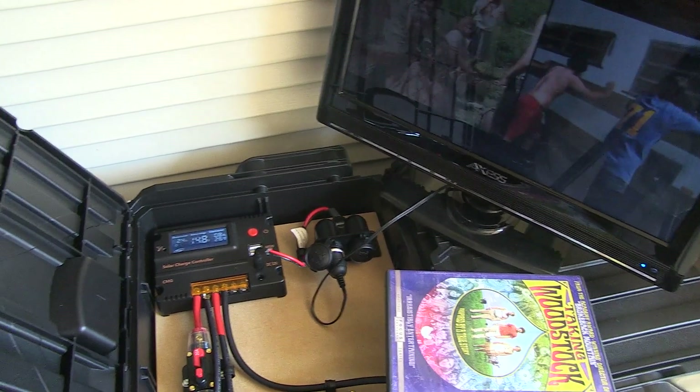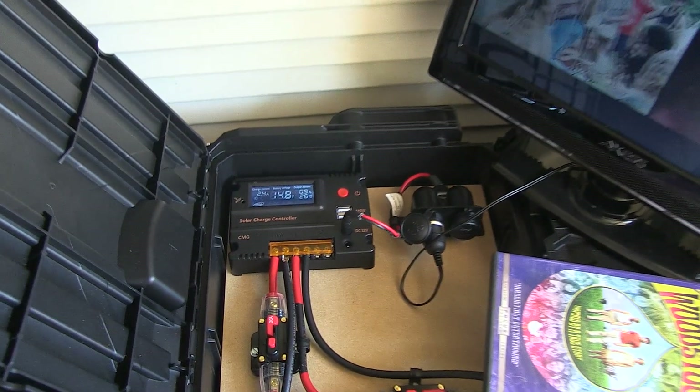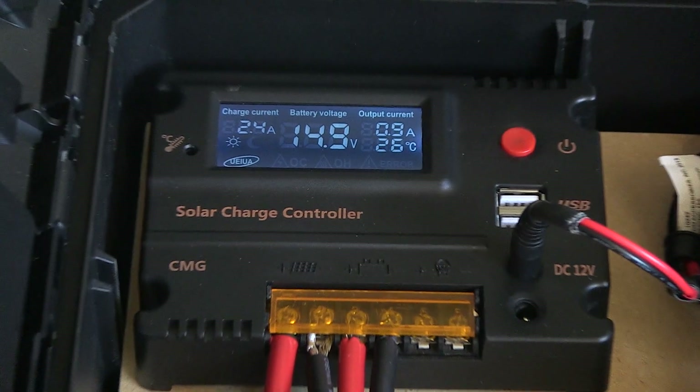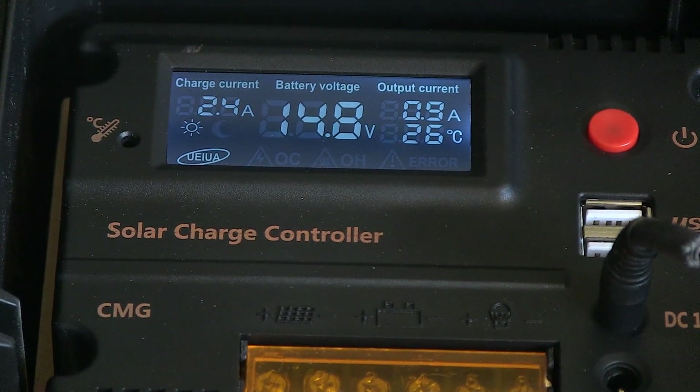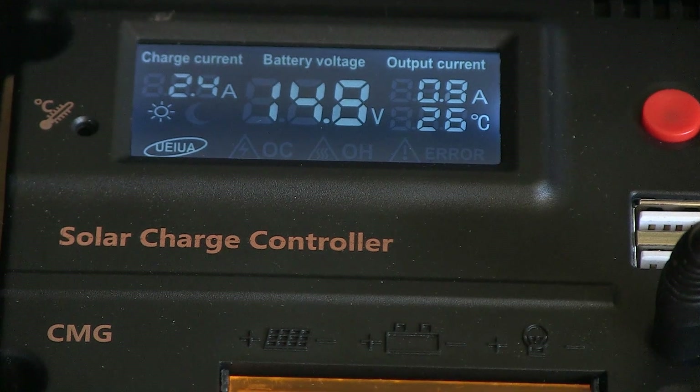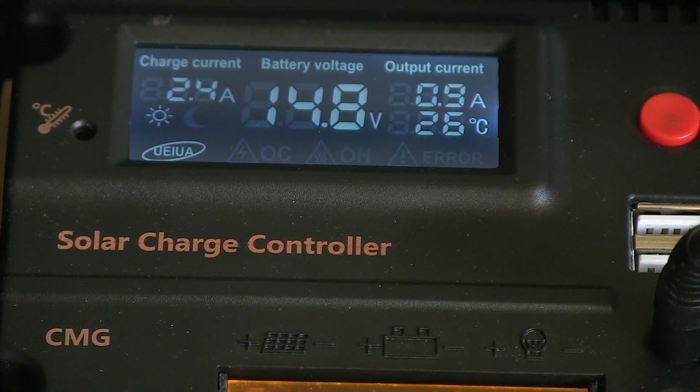Although the TV screen here is a little tough to see because of the glare coming in from the window, you can tell that there's no flickering of the screen, no cutting out of the power or the sound — anything like that. It totally runs the TV and the DVD at the same time perfectly fine.